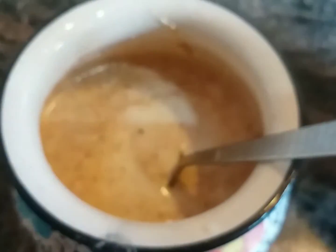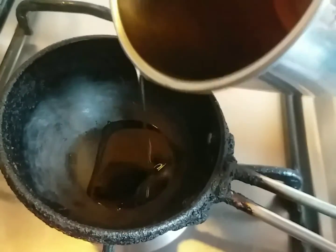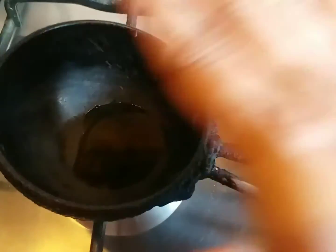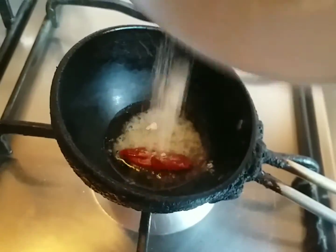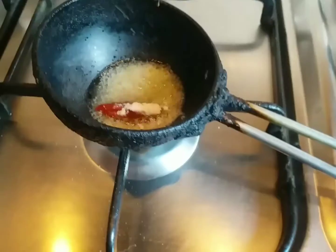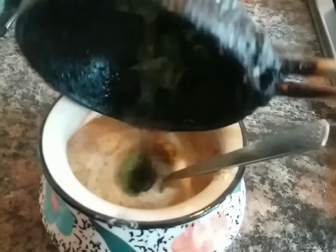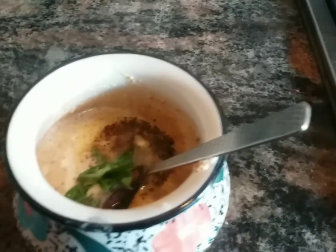For this we are going to prepare the tadka. I'm placing the tadka pan on the stove and adding a little oil. Once the oil is heated, I'm adding the tadka ingredients — asafoetida, red chilies, mustard seeds, and a few curry leaves. Curry leaves are optional, it's up to you. Once it's ready, I'm transferring it to the raita.